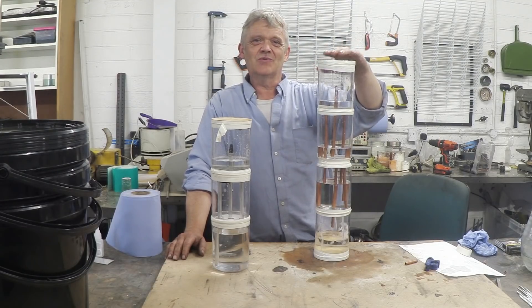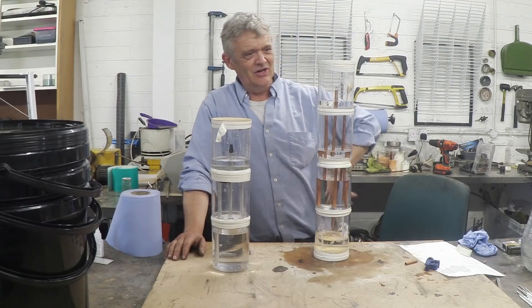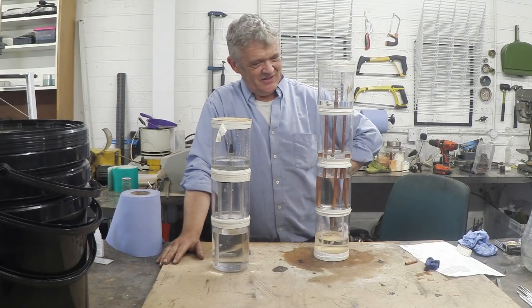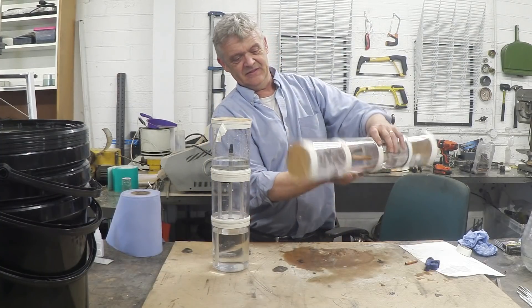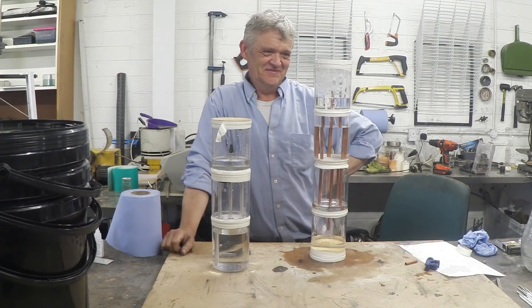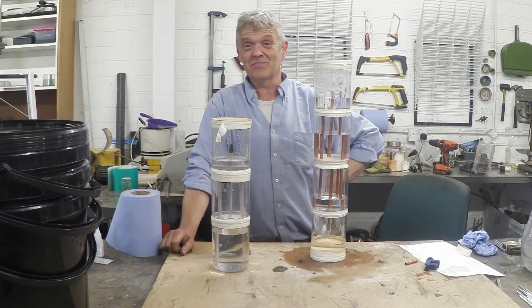I did tell you we could do a four-tier one that would run forever, and I thought I would share that with you so that you really saw it, knew how it worked, and could build your own perpetual Heron's Fountain. It's very cool. Thank you very much for watching the video. I hope you enjoyed it and please do subscribe.